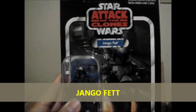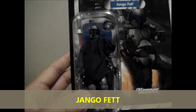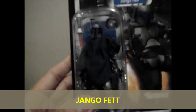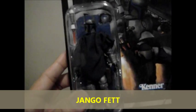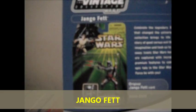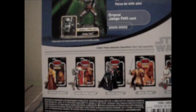Next is Jango Fett. Wow — a lot of people are looking for this figure. It's very cool, awesome. And the back of the packaging shows the rest of the assortments.